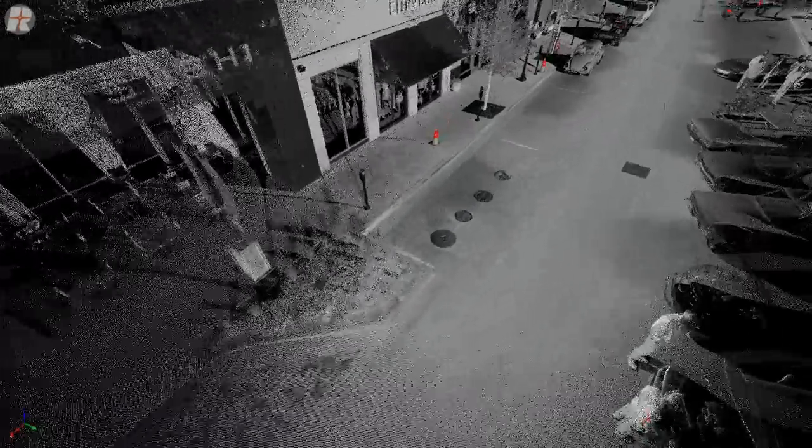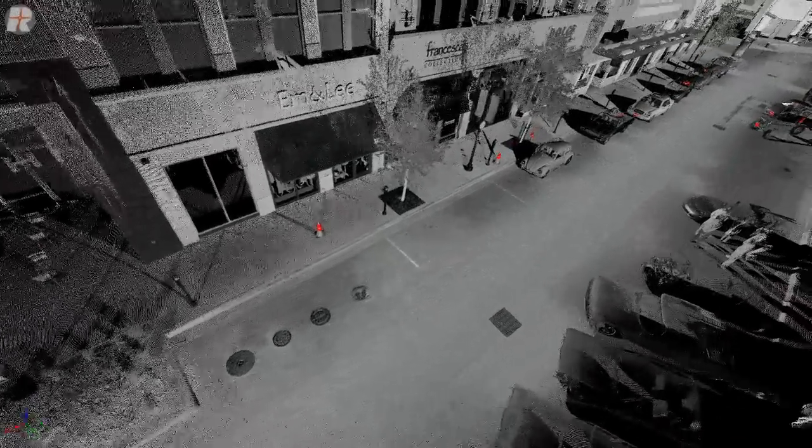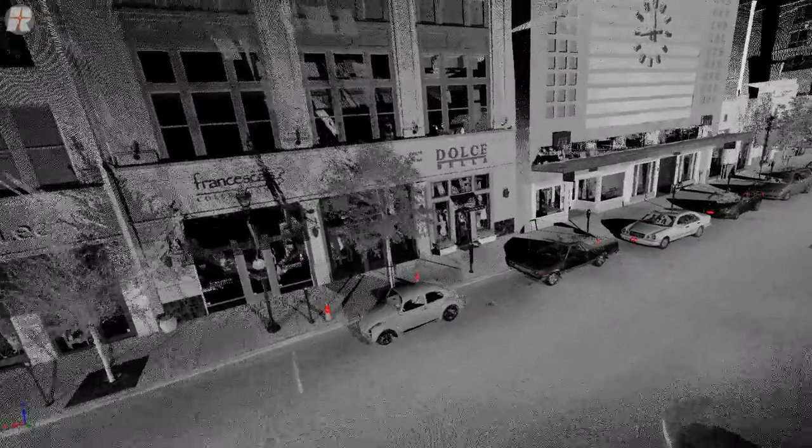The red spots that you see in the image indicate high reflectance, as you can see in this small cone. Small, almost indistinguishable features are seen in the brick patterns and in the signs on the buildings — all an example of the spatial density and the reflectance capability of the system.